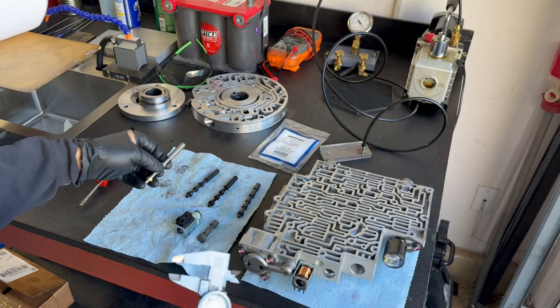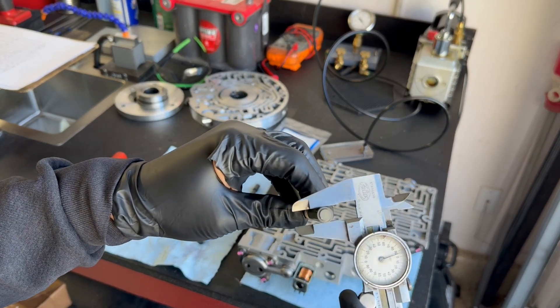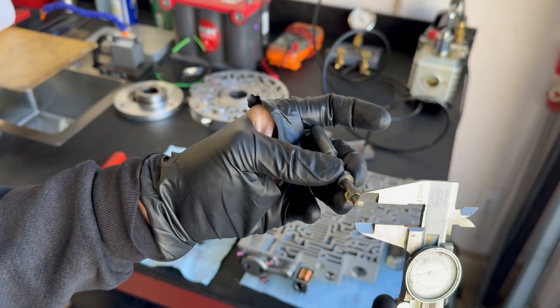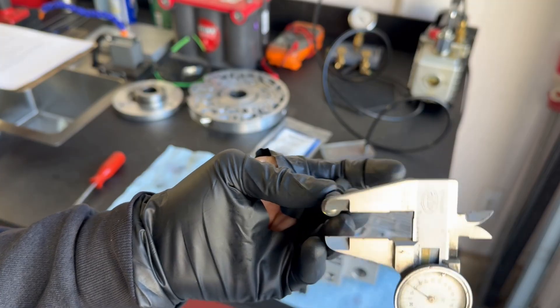I made a video earlier that covered fraudulent or counterfeit heavy duty 2-3 shift valves. As you can see, this one is actually legitimate — it's cut the correct width on the balance spool — but it's on the outboard-most spool where it is grossly undersized.